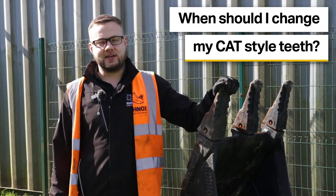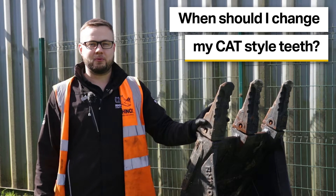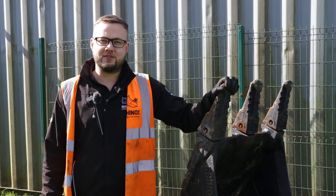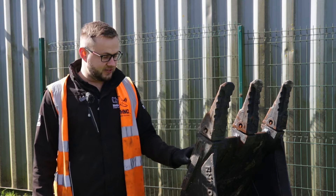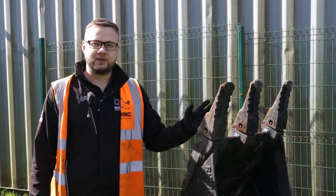Understanding when you need to change your cat style teeth is probably one of the most critical and overlooked parts of being an excavator operator. Once you've worn through these bucket teeth it does become very costly, as you're not only changing the bucket teeth themselves but you're also going to have to replace the tip adapters as well, which is a very expensive process as these are welded to the bucket and take a lot of work to cut off and replace.